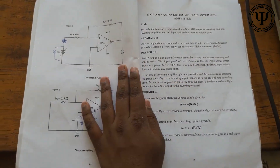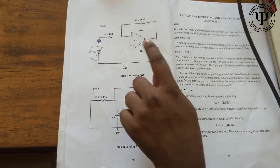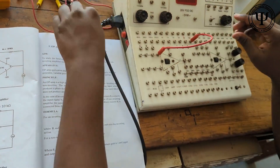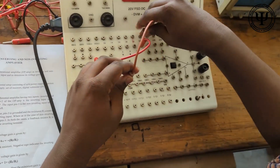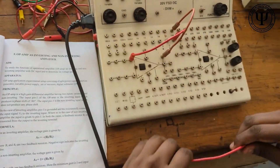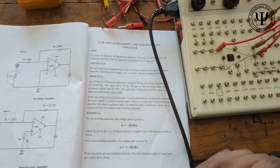Now the connection for the inverting amplifier goes as such: pin 2 should go to 10k ohms, from here to here. From 10k ohms it is coming to the output, that is pin 6. From here we will connect it to the positive of the DVM, and from the negative we will connect it to the ground.